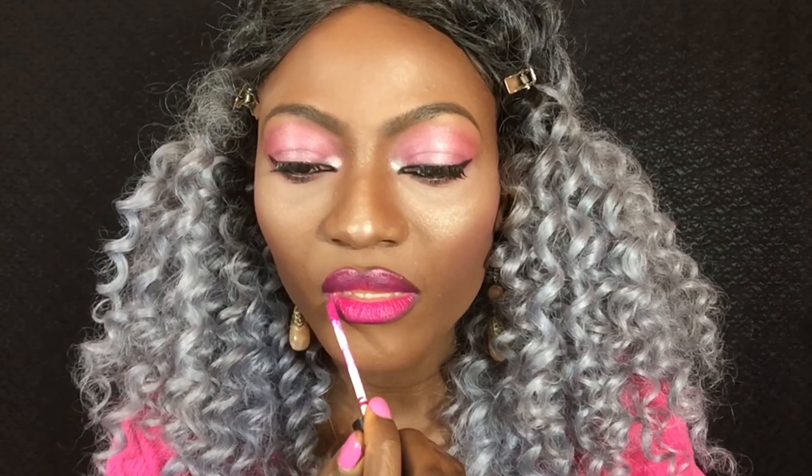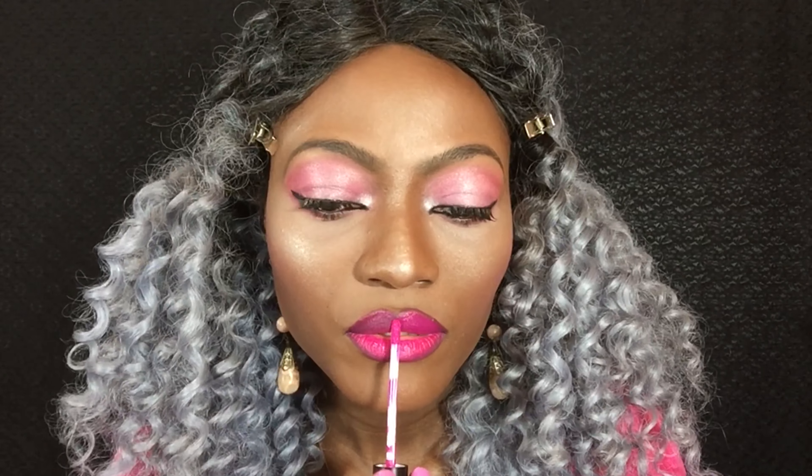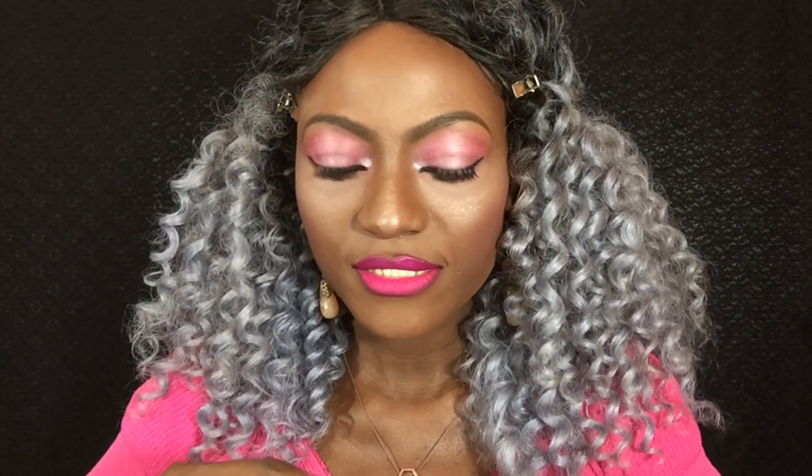Can we just take a moment to appreciate the bubblegum velvety pink eyeshadow that I conjured up from a blush and my shimmer eyeshadow? This looks so gorgeous. I am so impressed with myself — thank you, me, for this awesome eyeshadow shade. I'll let it dry and apply another coat, and then I will move on to the next step.